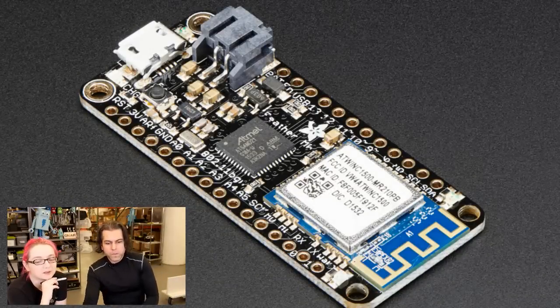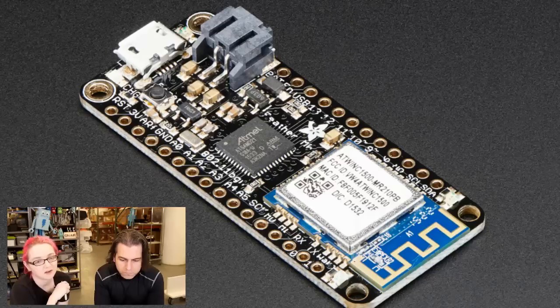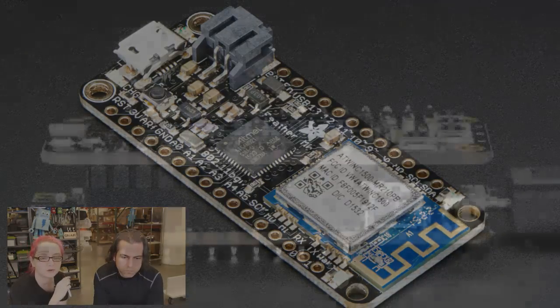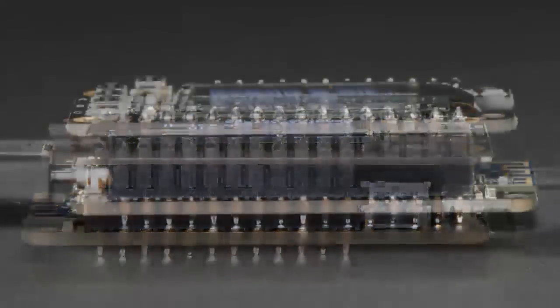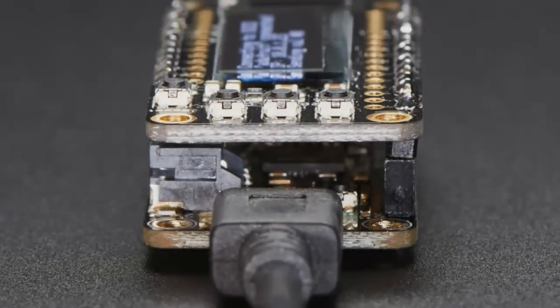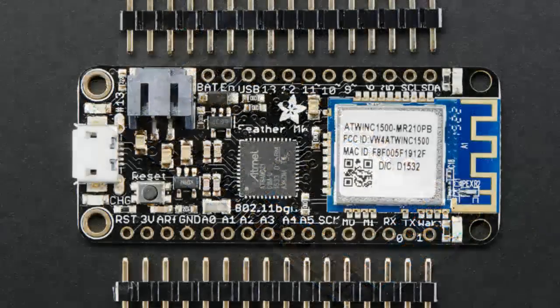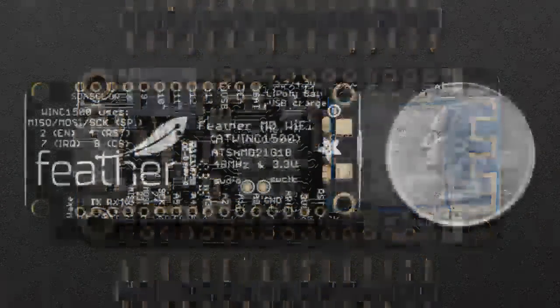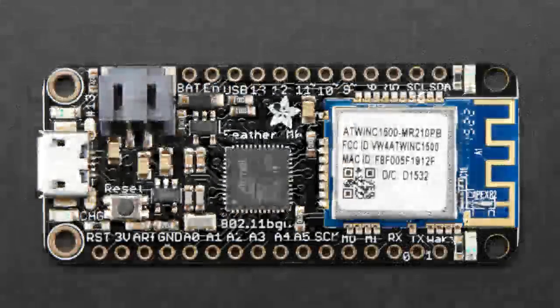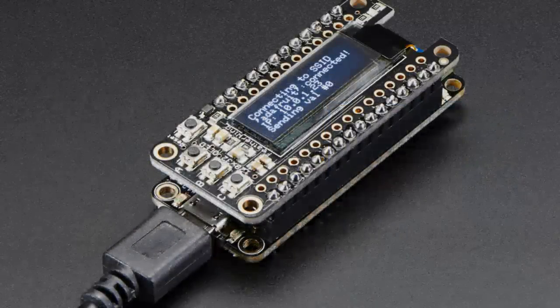This is the star of the show — the Feather M0 Wi-Fi. This is the latest in our Feather line. It features a Cortex M0 ATSAMD21G18 with Wi-Fi built in. It has the ATWINC1500 Wi-Fi module — a really nice Wi-Fi module from Atmel.